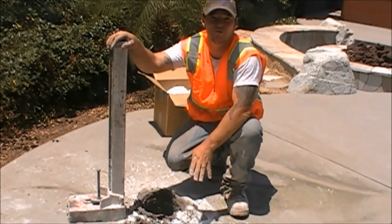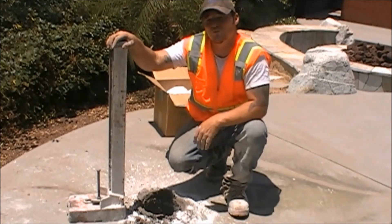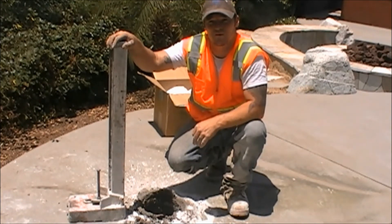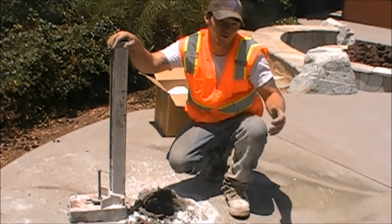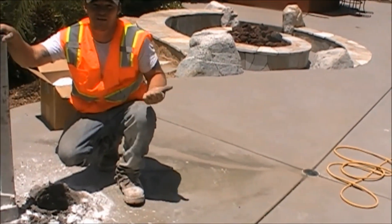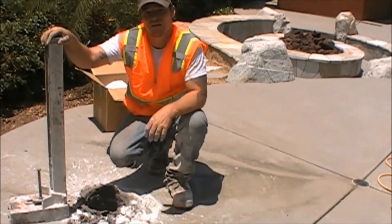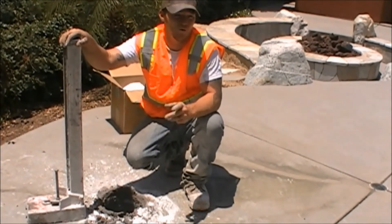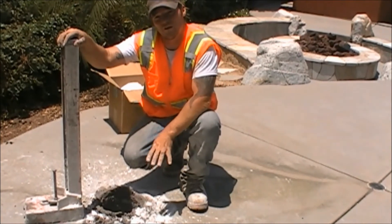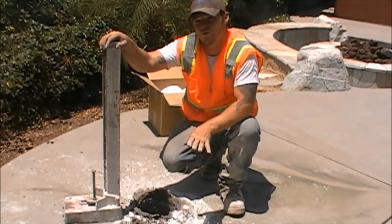This is another situation we use this product in. We have a nice high-end home, beautiful stuff all around us. We want to try to keep it as neat and clean as possible. You also notice we have a drain, and we don't want any of our slurry to get in that drain. The slurry goes in the drain, it causes a buildup, and they end up getting plugged up all the way to the source. This product actually contains the slurry to the general area that we're working in — no further.